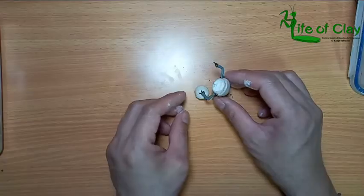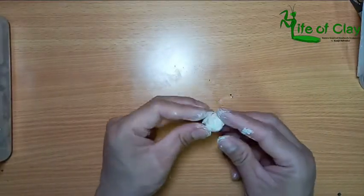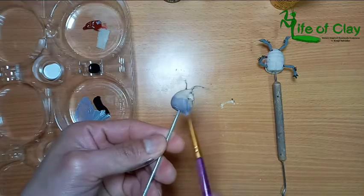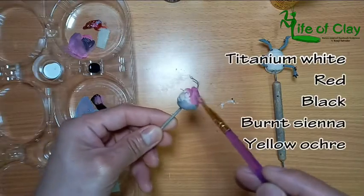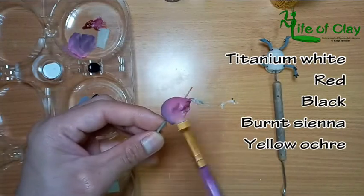For his treasured poop, I use an air dry clay. And for the painting process, I painted the head and the body separately. I use Faber Art acrylic paints — Titanium White, Red, Black, Burnt Sienna, and Yellow Ochre.